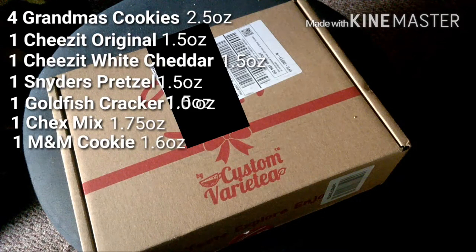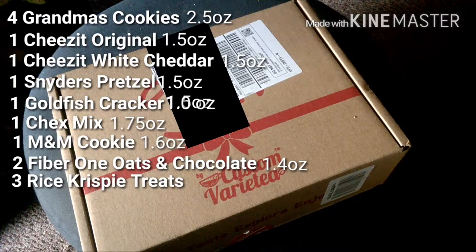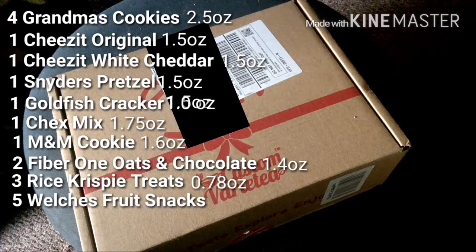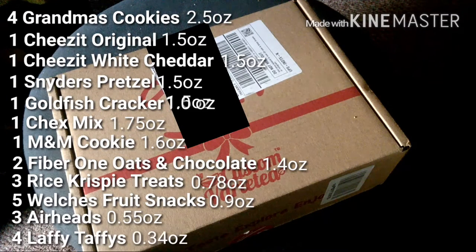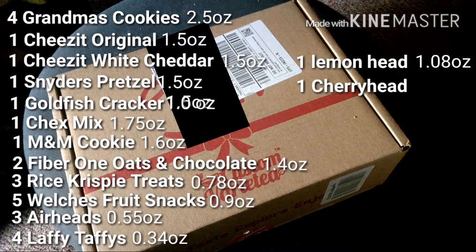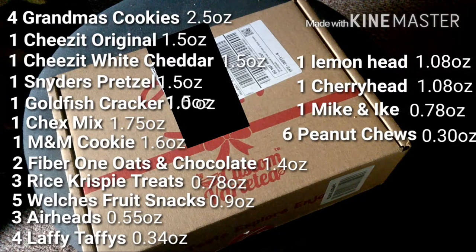Two Fiber One Oats and Chocolates at 1.4 ounces, three Rice Krispies at 0.78 ounces, five Welch's Fruit Snacks at 0.9 ounces, three Airheads at 0.55 ounces, four Laffy Taffies at 0.34 ounces, one Lemon Head at 1.08 ounces, one Cherry Head at 1.08 ounces, one Mike and Ike at 0.78 ounces, six Peanut Chews at 0.30 ounces, and four Planters Peanuts at one ounce.